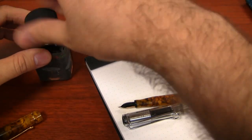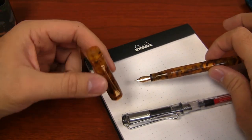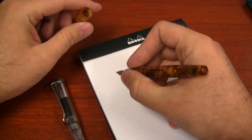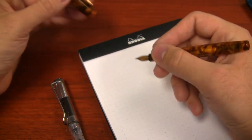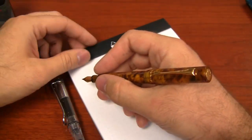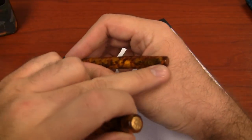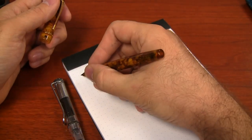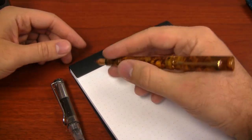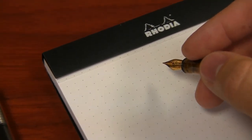The pen can be used posted or unposted. It's a very light pen — the whole thing is only 16 grams, the body is only 7 grams and the cap is 9. Posted or unposted, the weight and balance won't make too much of a difference. It feels pretty well balanced because there's really no weight to throw it off in any direction. I personally like to use it posted because my hands are a little bigger than most, but you can use it unposted. I just feel more comfortable with a slightly larger pen. Let me zoom in and show you how it writes.